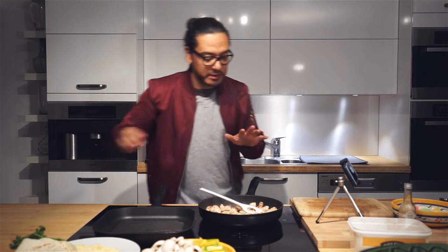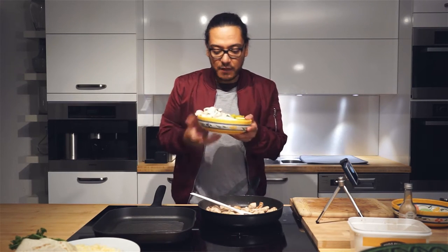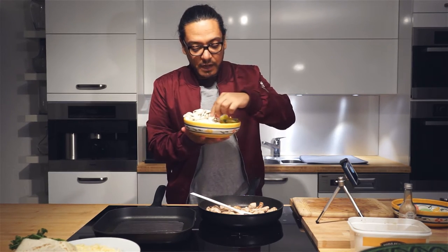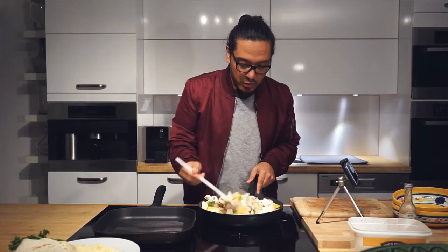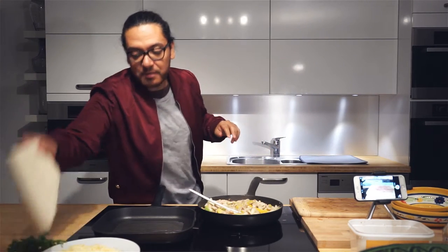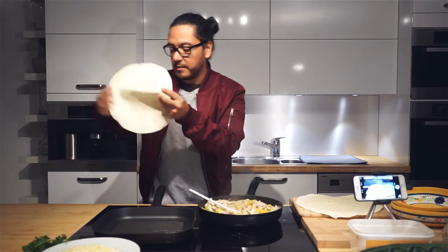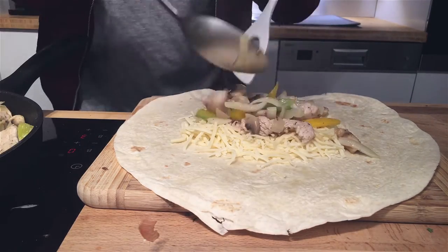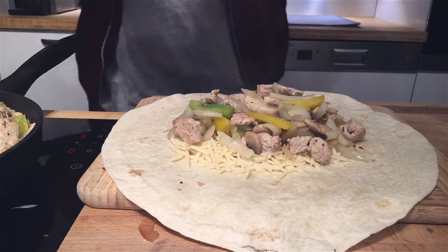Before it starts to get overcooked, we're going in with our vegetables. I've got my beautiful mushrooms, my peppers, and my onion — also very roughly chopped. We're going to let this cook. Now that this is ready, it's time to work with our tortillas. We're going to add our cheese — between 75 and 100 grams of cheese will be good — and then we're going to add our mix.